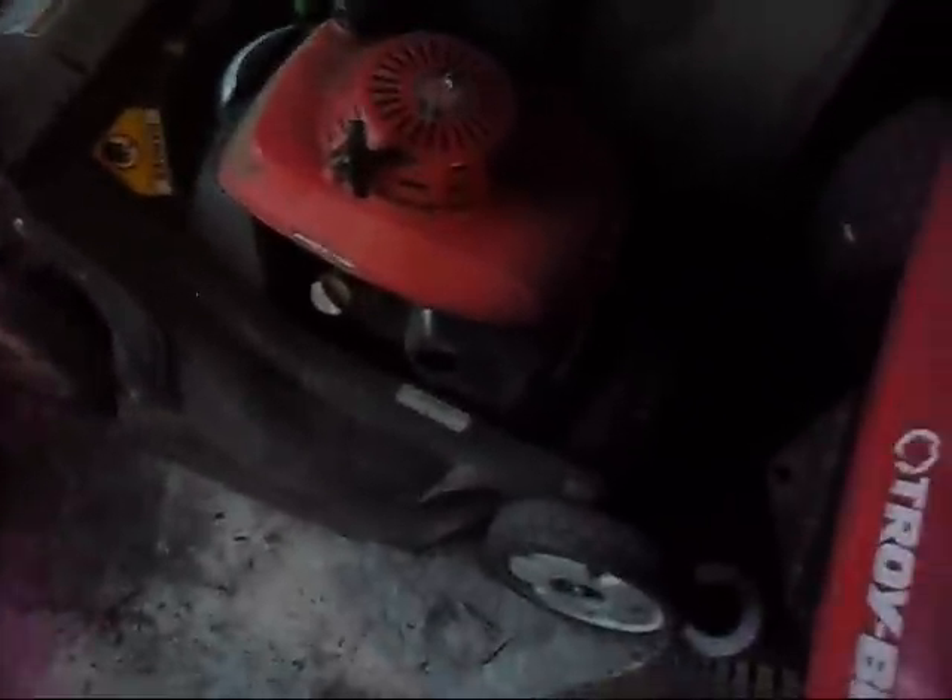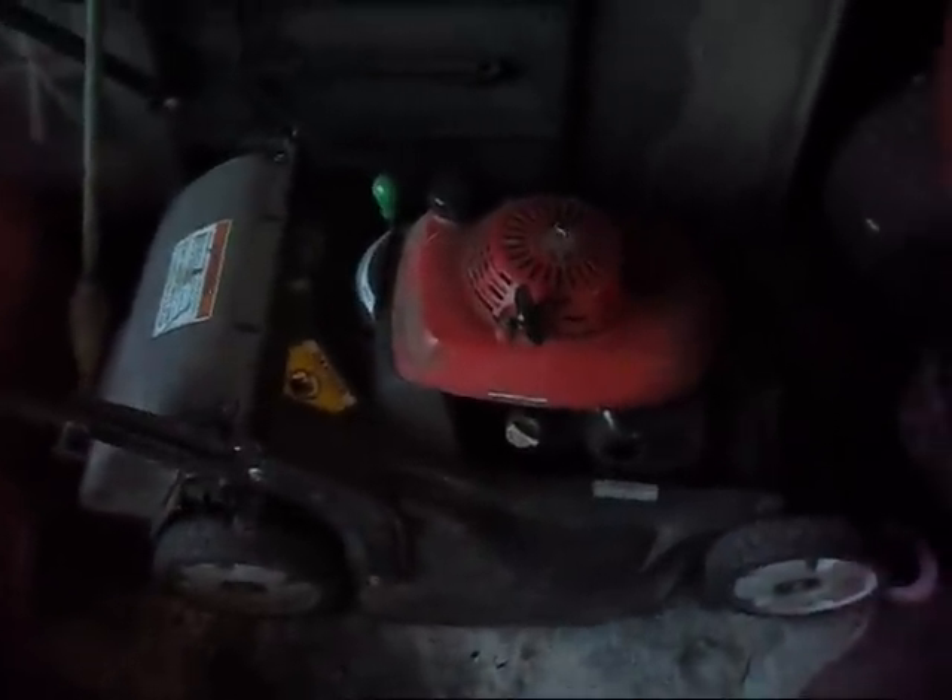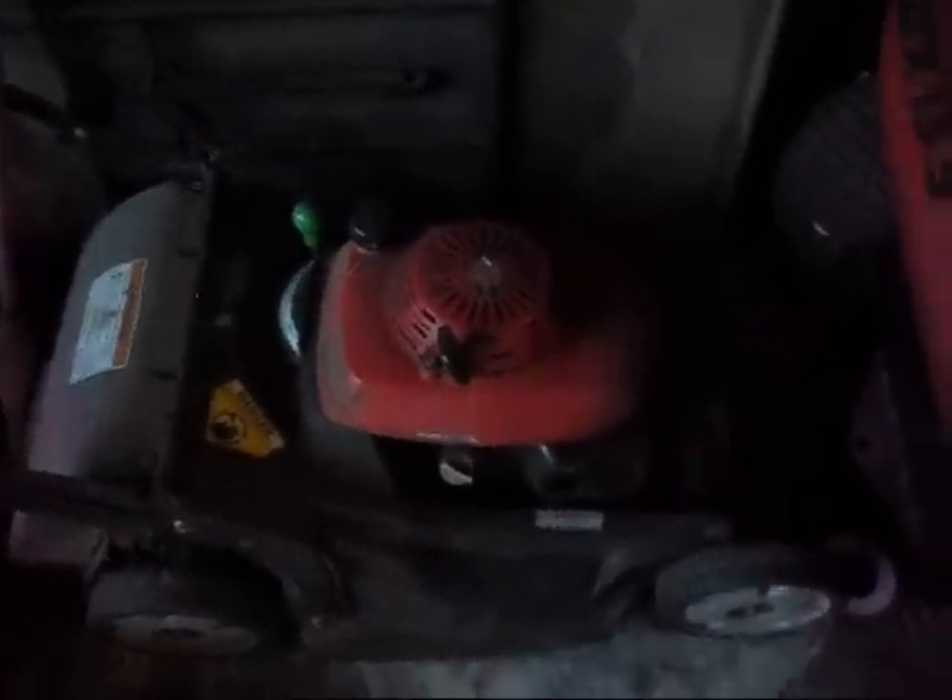Oh yeah, this is something else I forgot — I picked up a Honda HRX217, hydrostatic with the blade clutch and the Honda GCV190. It's got the rear discharge, mulch, and bagger. I picked this thing up for twenty dollars, so I got a really good deal on that.